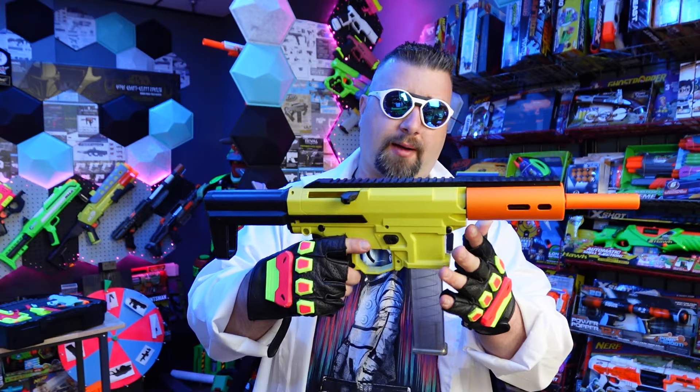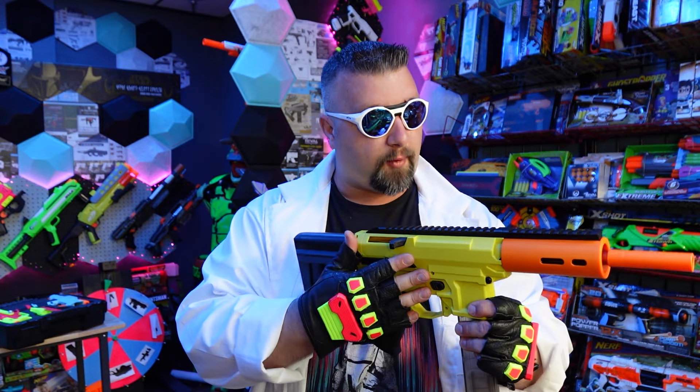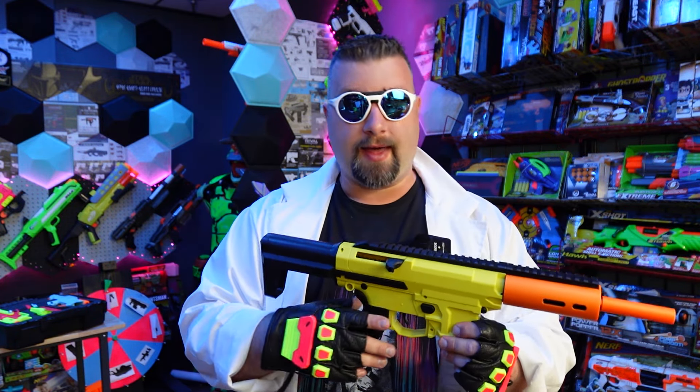In this video we're going to talk about what you get with this blaster, its operation, its performance, its pros, its cons, and then give our overall impressions of the BK-2S. So let's jump right into today's video.